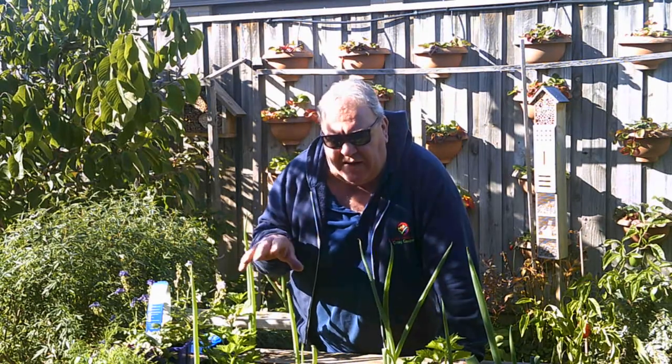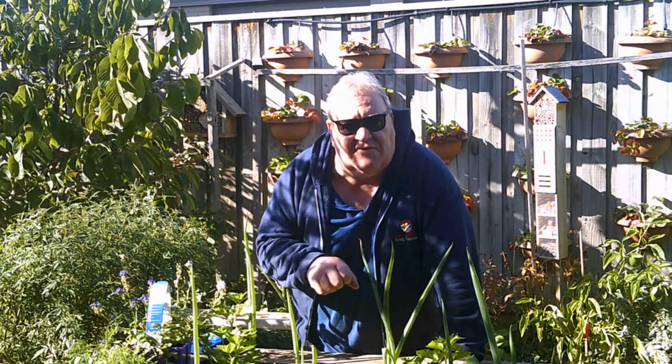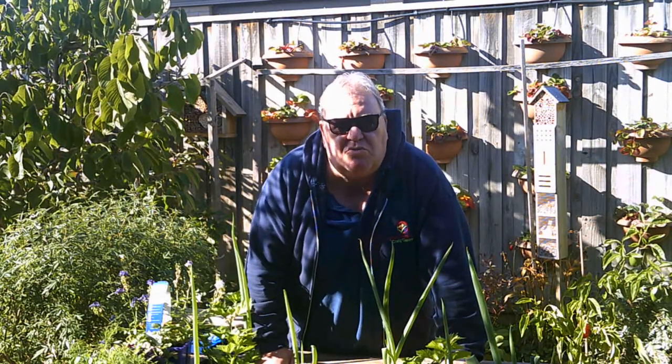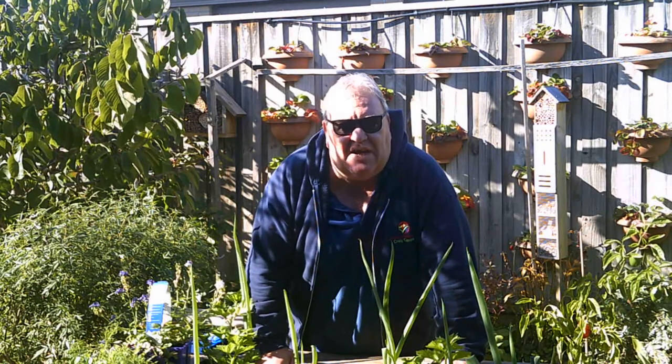Whereas when plants are separated in small groups, when you water you water for that one individual plant and you tend to measure how much water you give it based on its height and size. So we'll go for a bit of a wander around the garden and I'll point out some interesting bits and pieces to give you insight on what you might be able to do with companion planting — and not worry so much about having to put in a vegetable patch, just use your garden as a place to grow food.